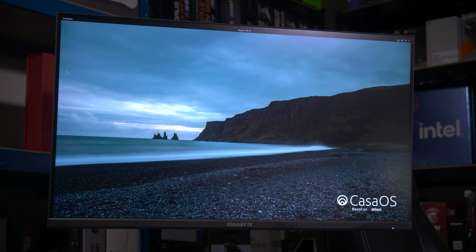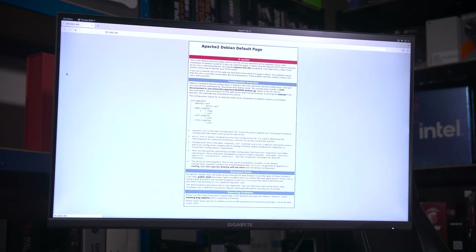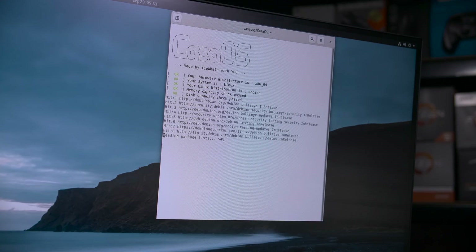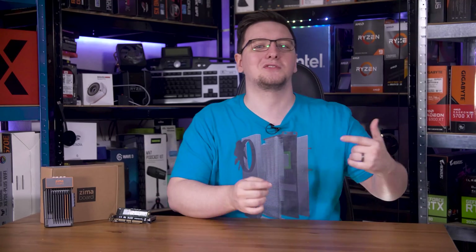My Zima board came with CasaOS pre-installed, but equally pre-broken. I would go to localhost or casaos.local and all I would get is the Apache initial install page. I tried running the uninstall command, which didn't do anything, and I tried running the install command again, but that would just freeze indefinitely. So I reinstalled the operating system - I stuck Debian 12 on it, which is what the CasaOS pre-installed version is based on anyway, and then ran the CasaOS install command. That finally did the trick.